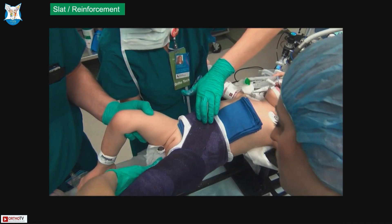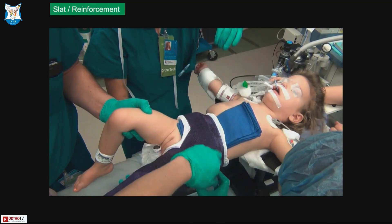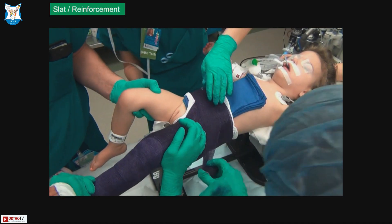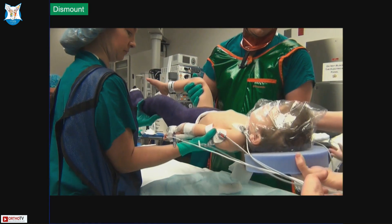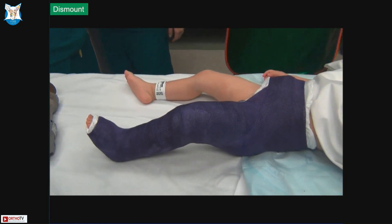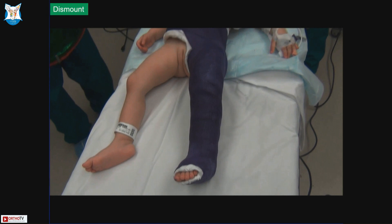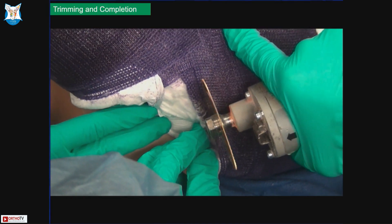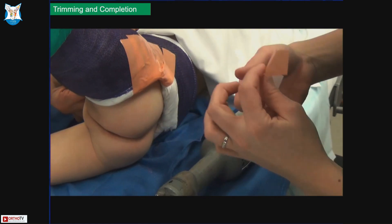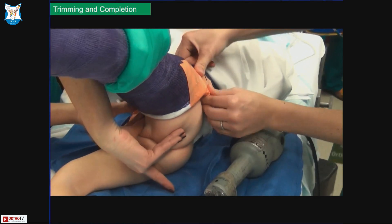You do some reinforcement of the cast. The common places where the cast would break is where the pelvic band meets the above-knee cast, so you reinforce it with a few slabs — just a few rolls of extra cast material in this area where the cast is more prone to break. Then you dismount — take the table off, put the patient down on the bed. Make sure the hip and the ankle are in the same line, so the heel is touching the table. Whatever flexion you have at the hip, do the same amount of flexion at the knee. Then you trim the cast, especially on the back side, to make sure you have enough space so the cast doesn't get soiled and you can maintain hygiene in this area.